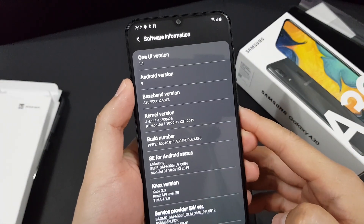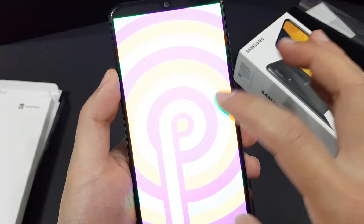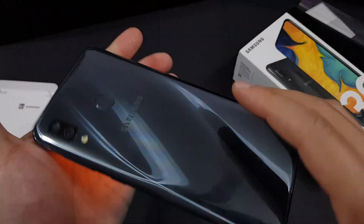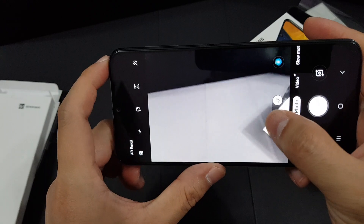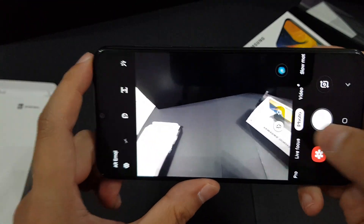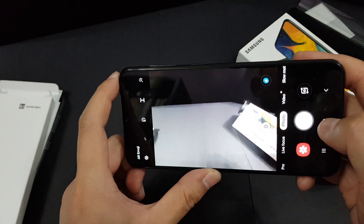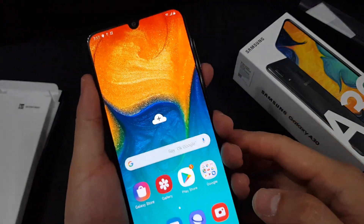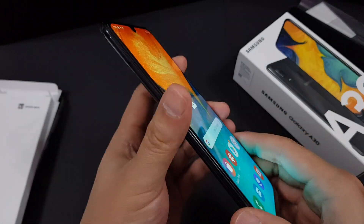It's running on Android One UI 1.1 by Samsung, and the Android version is Android Pie. Let's look at the camera — this phone actually supports wide-angle shooting, which is a very nice touch. I'll be using this phone as my daily driver as soon as possible and test it out and let you all know my impressions and full review.